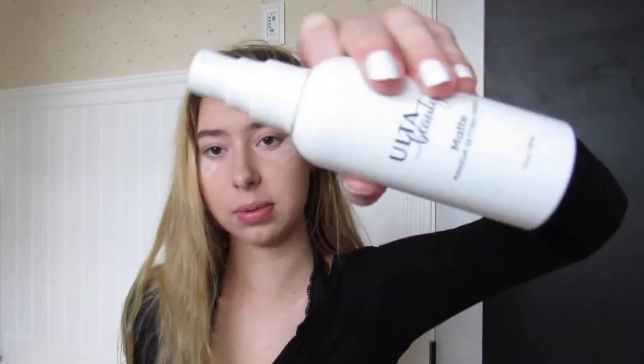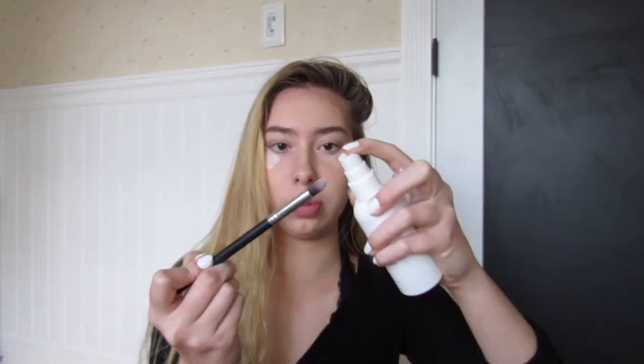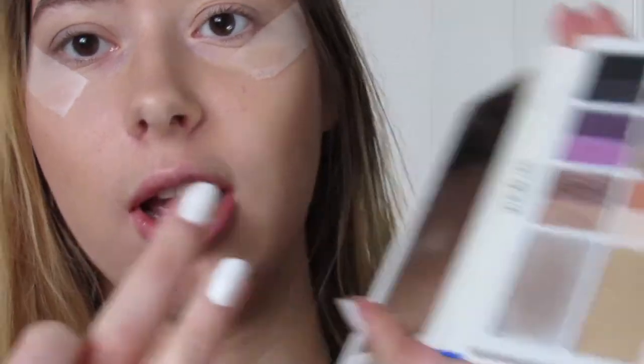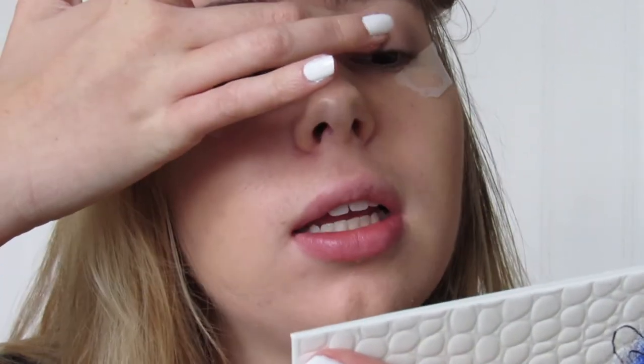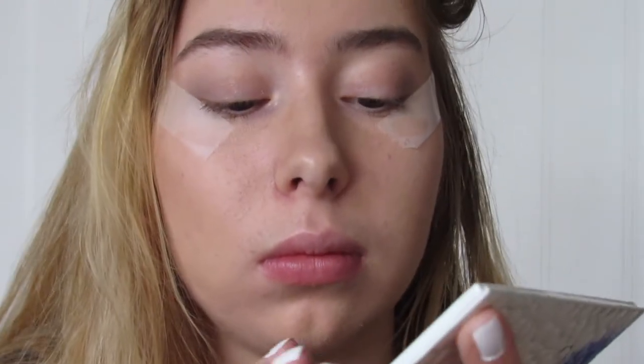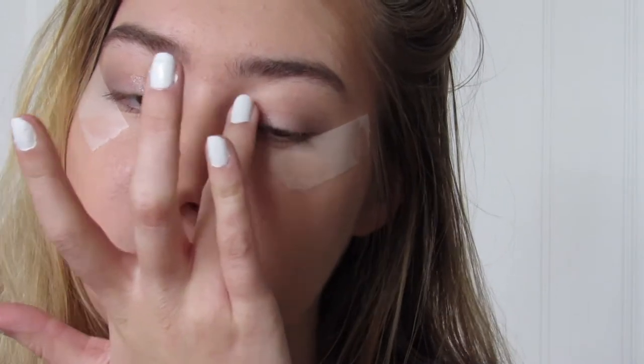If you want it to be really intense, take water or a makeup setting spray and just spray your brush a little bit. That wasn't working, so I'm just going to take my finger, spray it with the setting spray, and pat it on there. With the setting spray on my hand it's sticking way better — it's already way more glittery than when I was using the brush. I recommend using your finger and some water or setting spray to pack it on for a really intense glitter.